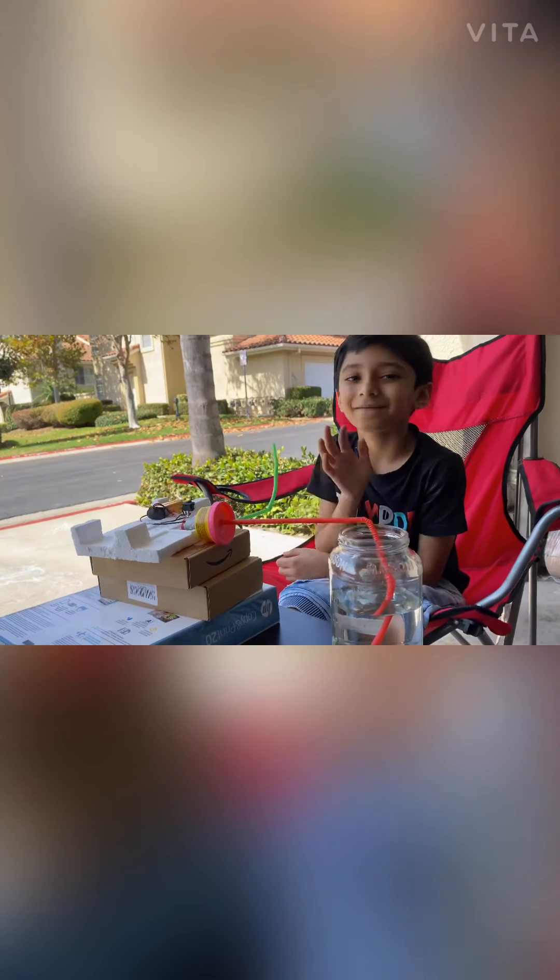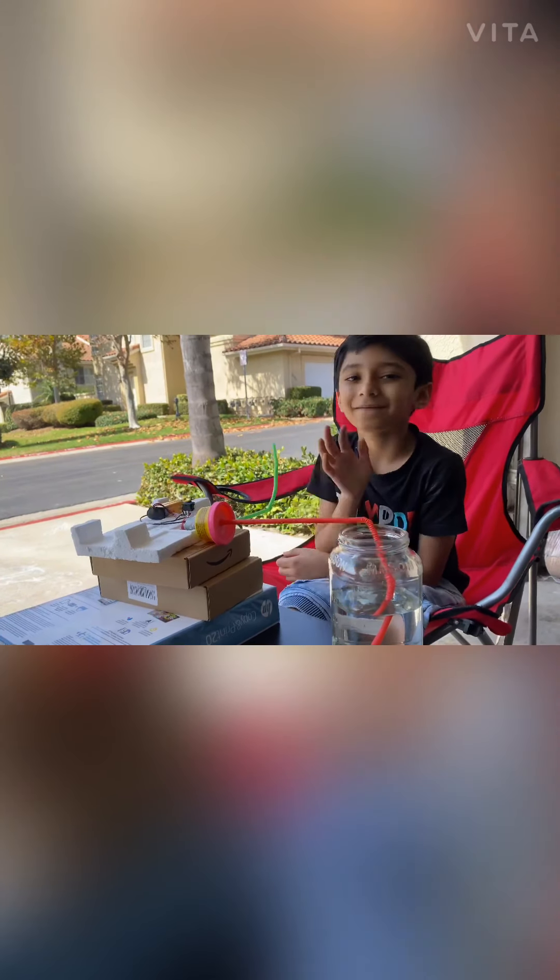If you like my projects, don't forget to subscribe to my channel. Bye!